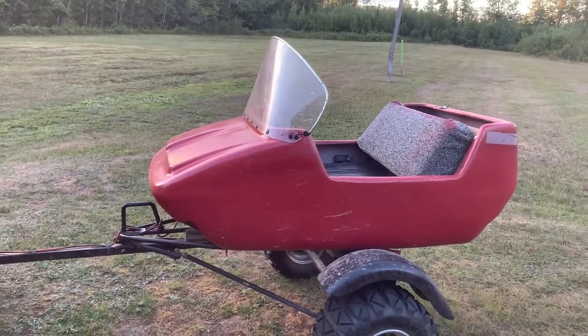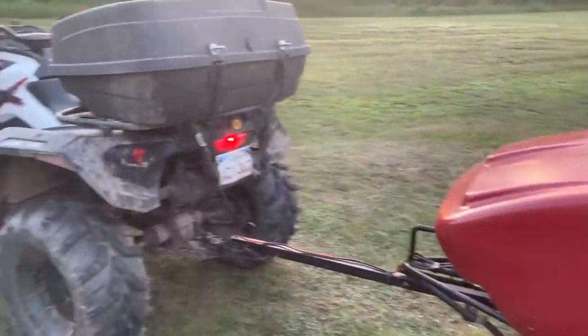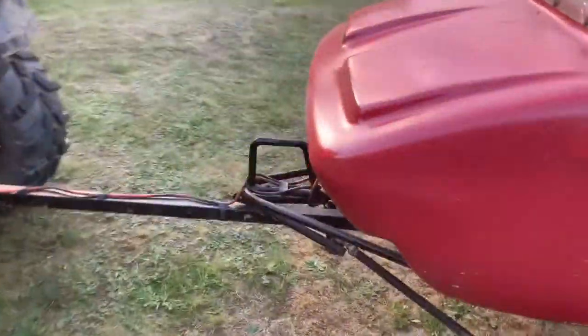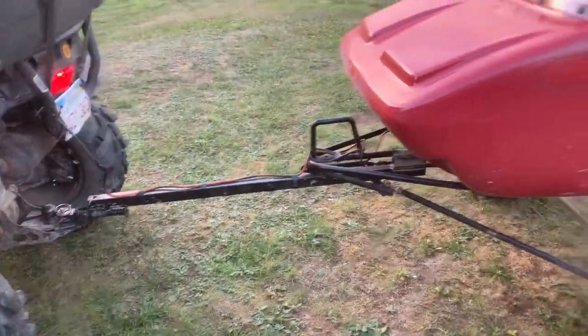From the bottom, the caboose up, it's all original — I didn't touch it. The hitch used to be mounted on top, so I welded square tubing from there all the way back to give me a bit more room.